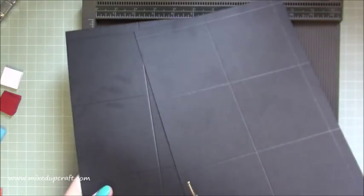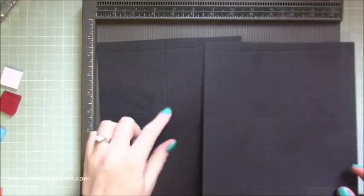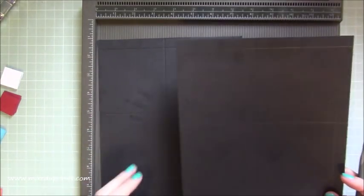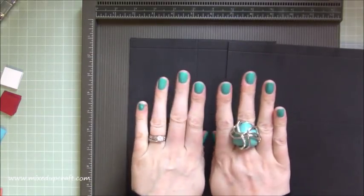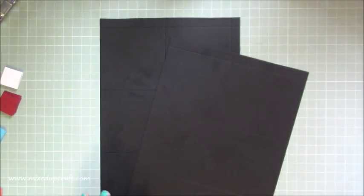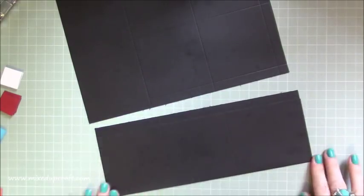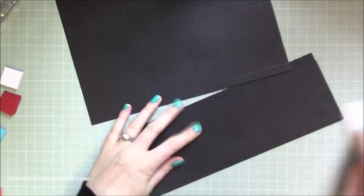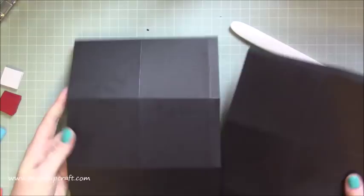Repeat that so you've got two pieces like so. I've just oiled my hands with my cuticle oil and I can see it coming off on my card, but it's all going to be covered so I'm not worried. Trust me to use the black on the day that I did that — it's obviously still on top. So that is all the scoring done, and then we can do some burnishing. Just fold all of these and burnish all of your score lines.